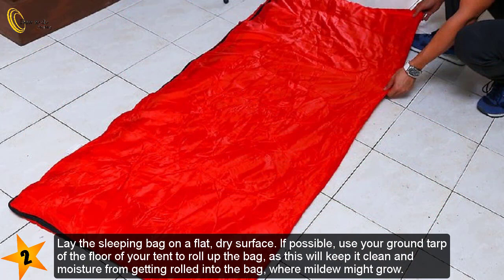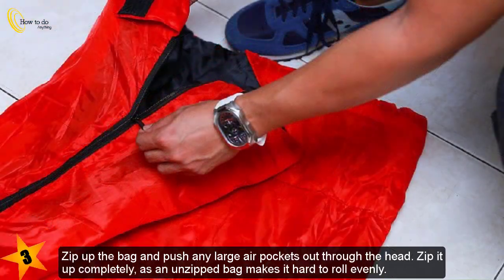Lay the sleeping bag on a flat, dry surface. If possible, use your ground tarp or the floor of your tent to roll up the bag, as this will keep it clean and prevent moisture from getting rolled into the bag where mildew might grow.